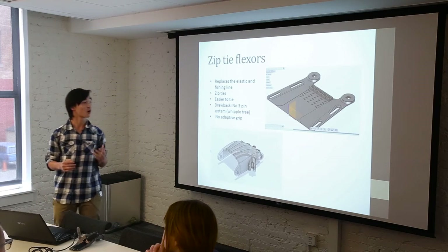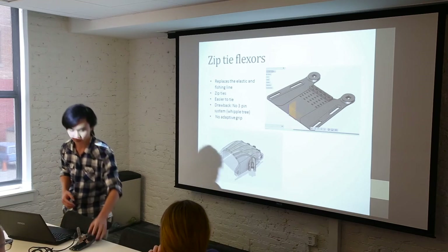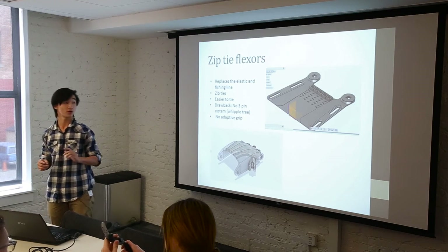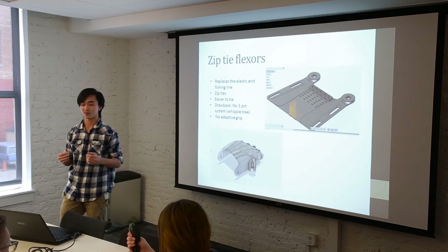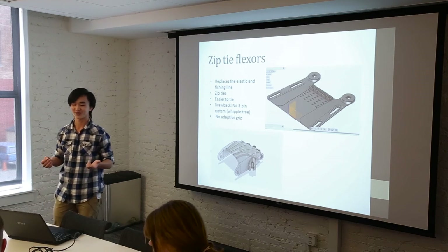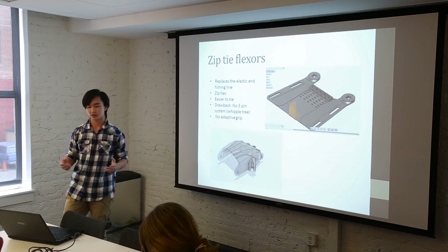This is a more promising prototype that integrates zip tie flexors, replacing the elastic and the fishing line. Here's an example of a cutout compared to the actual one. In the original, there are two elastic bands that make the knuckle snap back into place while the fishing line pulls it to close. The zip ties replace both. There's an advantage to this because it's also easier to tie, since the fishing line requires a lot of fancy knots. The drawback is that there's no three-pin system or Whipple tree, so there's no adaptive grip — but it's just a work in progress.